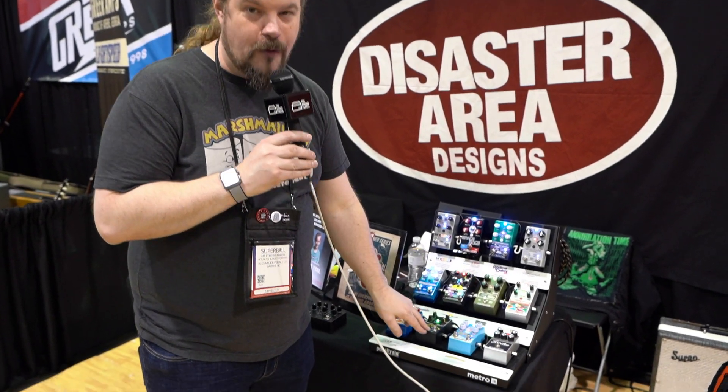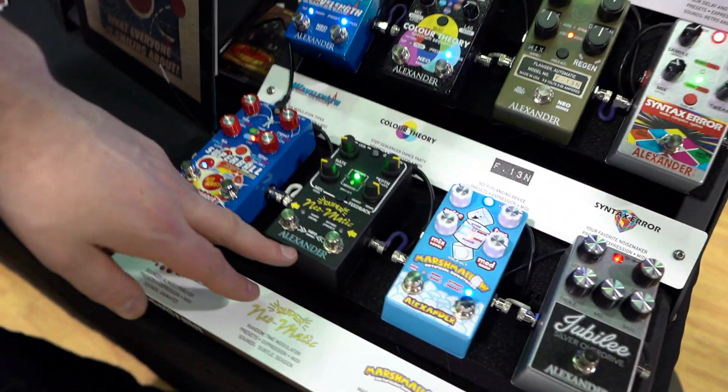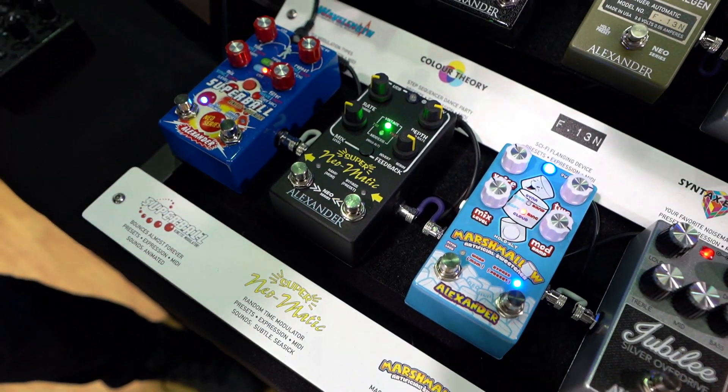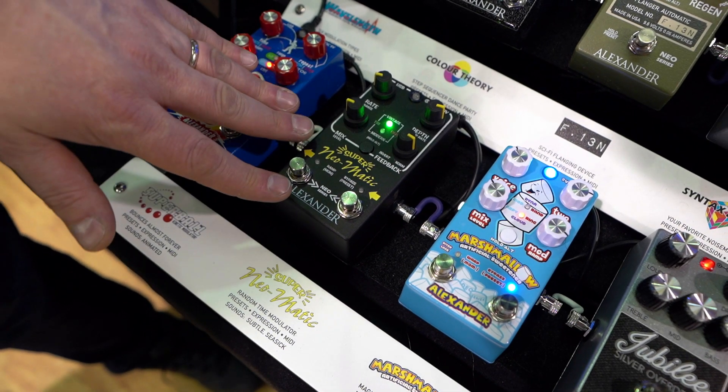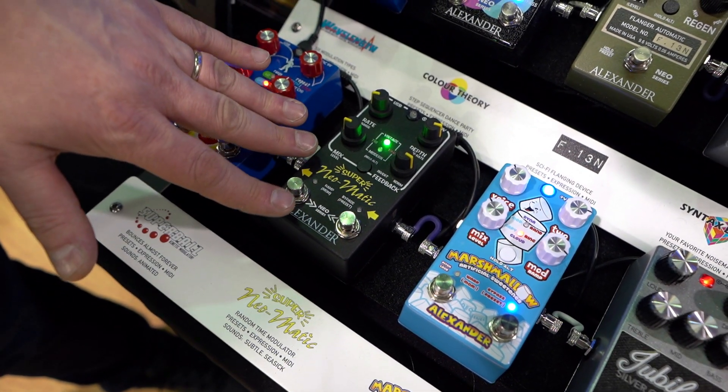Prior to NAMM, just prior to NAMM, we released our Super Neomatic pedal. This is a work-alike of the old Peptronic Super Randomatic, which is one of my favorite pedals of all time. We decided to recreate its effects in a smaller, more modern, more road-worthy format.